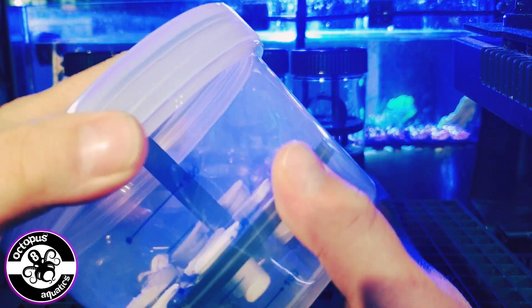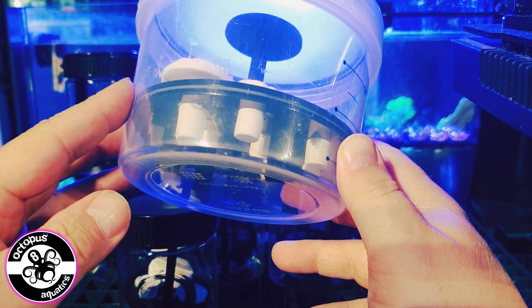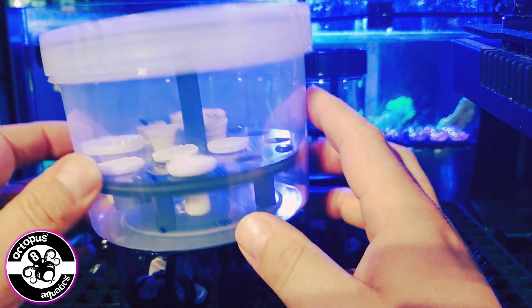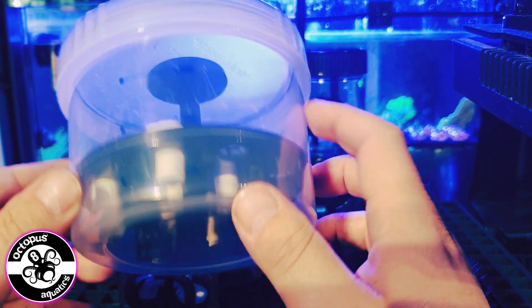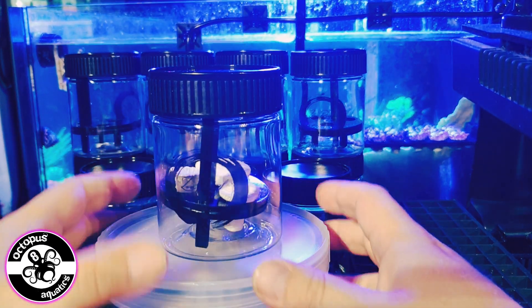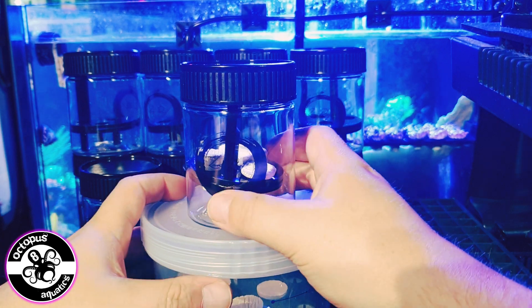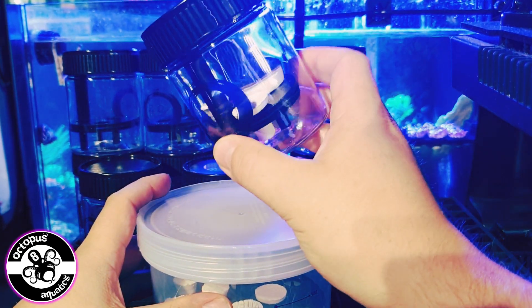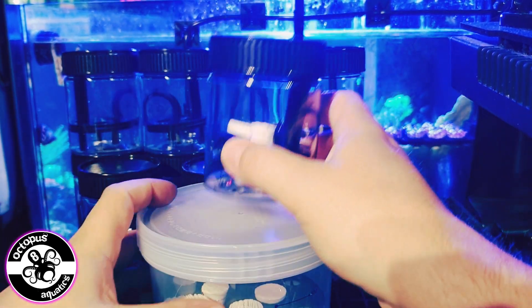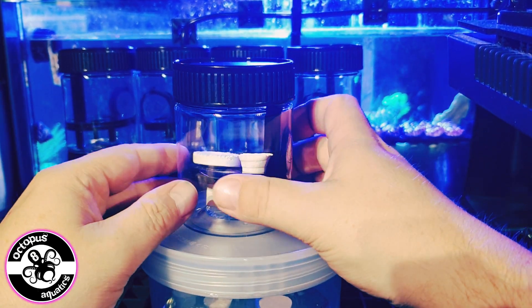This is going to be very cool for purchasing corals or frags regularly from shops, or even if you're trading with other hobbyists. There will be three sizes available — the middle size we are missing here, but the small ones are available now from Exodus. The large ones and medium ones will be following shortly.